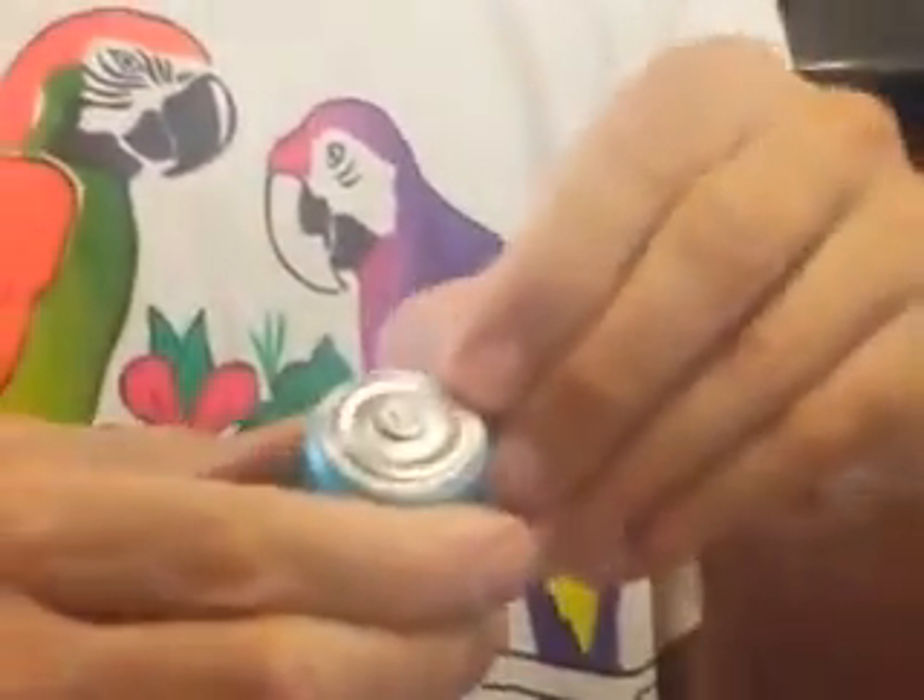And then you have your plastic coating here. You cut off this plastic coating, and here's your Zinc. So that's all there is to it pretty much.